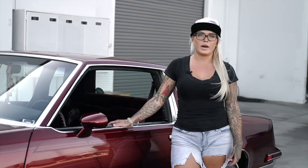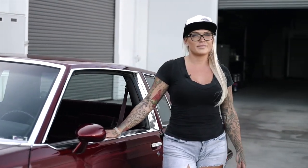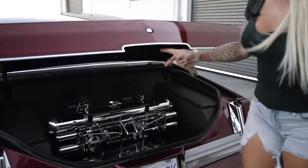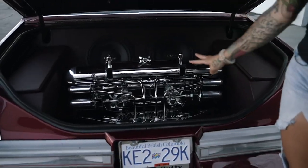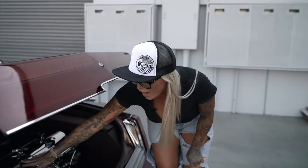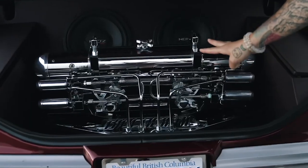This is my 1987 Oldsmobile Cutlass. Let me show you a few of its features. This is a two-pump, four-battery setup done by Hoppos Hydraulics. The pumps are on either side of this whammy tank, and then my batteries are tucked away in either side pocket right here.